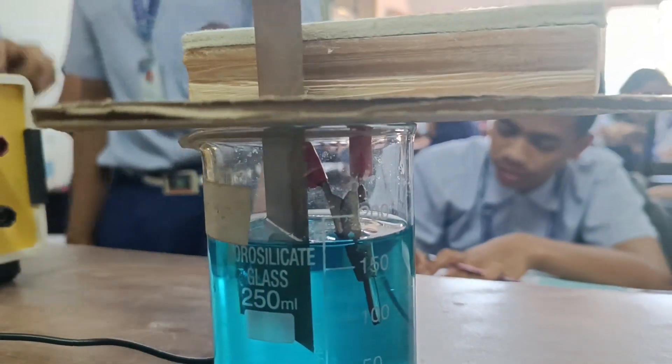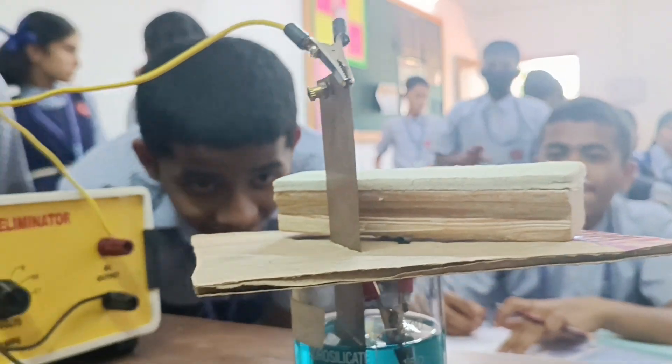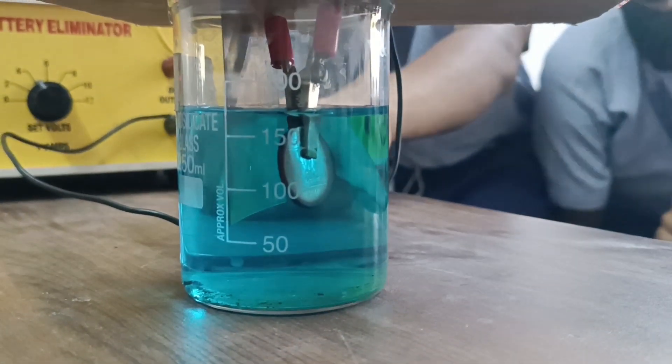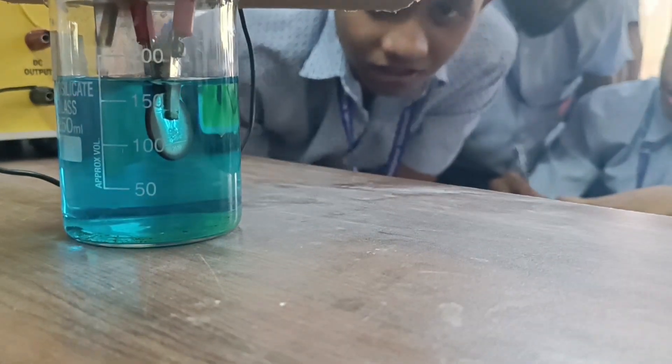We have been using this electroplating technique to deposit a layer of copper over this metal coin. When electric current is passed through an electrolyte, in this case copper sulphate solution,